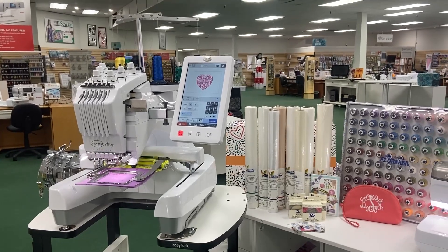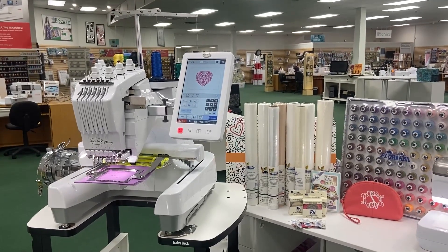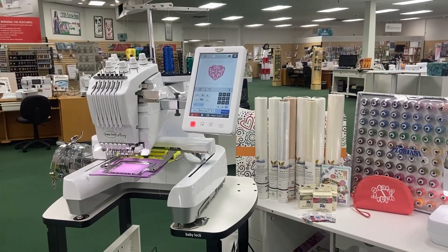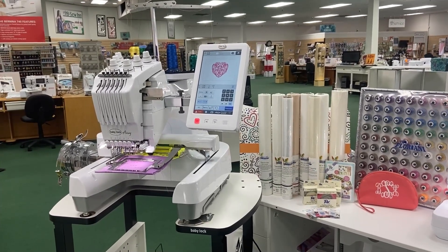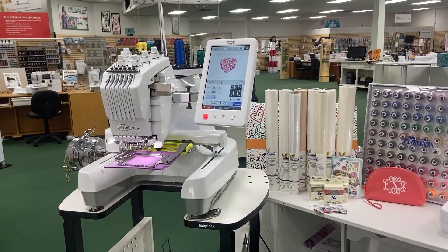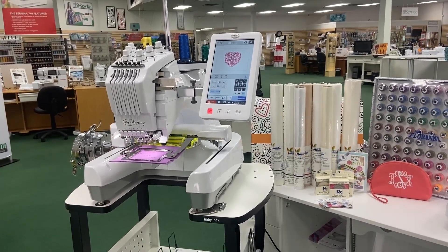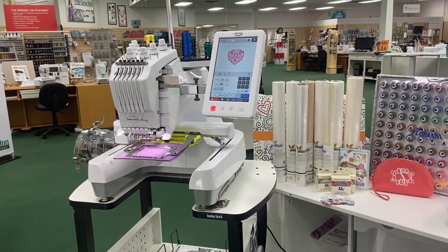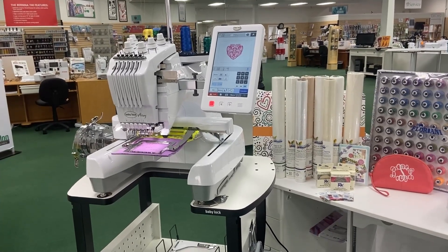We are so excited that Baby Lock has launched the Baby Lock Array six needle for online purchases. This machine includes six efficient needles. This is going to allow you to stitch quicker, and it's also going to allow you to stitch larger, multicolored designs. It has a seven and seven-eighths by eleven and three-quarters embroidery field. Wow, that's big.